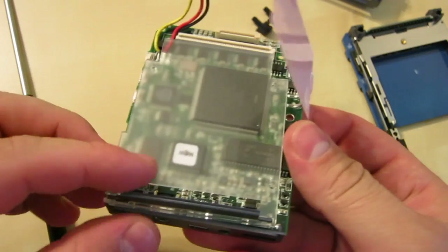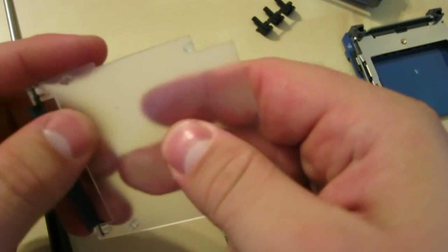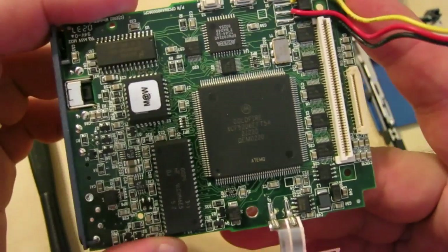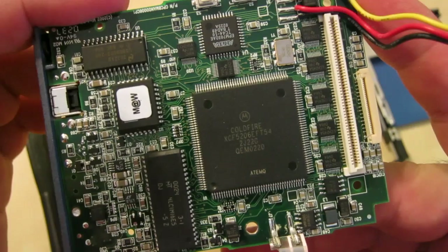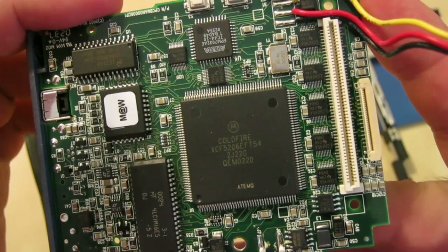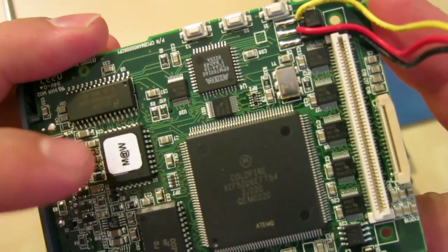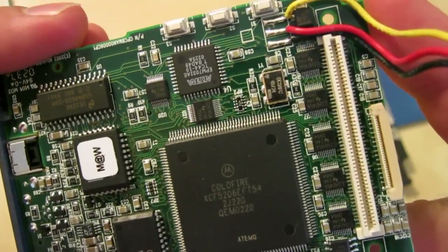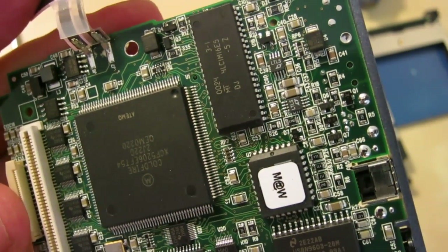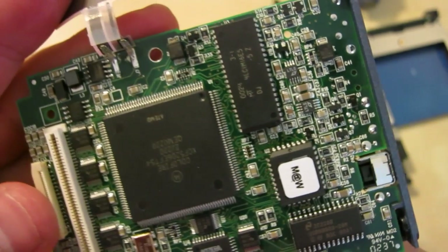Made in the USA. What's driving this thing? A Motorola Coldfire, the XCF5206EFT54. There's some DRAM, what looks like possibly a flash chip, and an Altera EPM7032AE — not sure what that one does, I'll have to look it up. We've also got the soft buttons and power button.